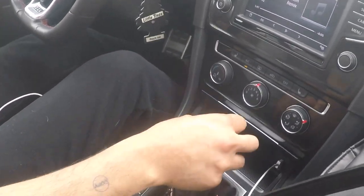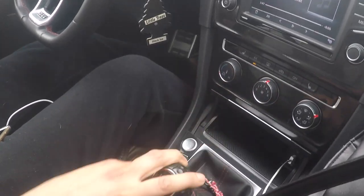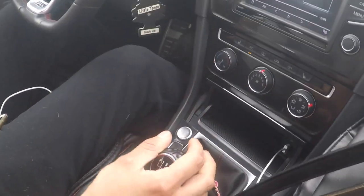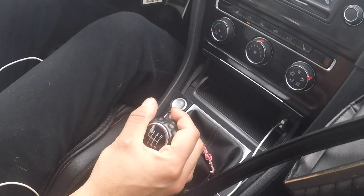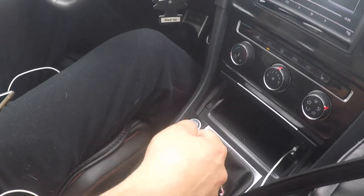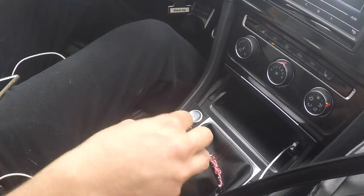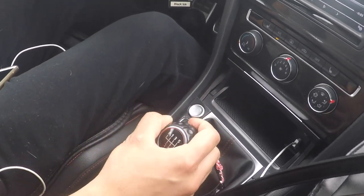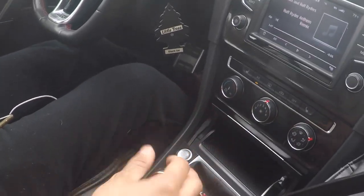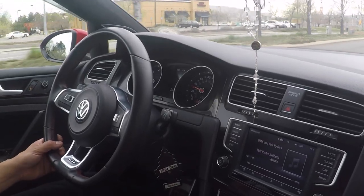Before I forget, one more thing — the shifter definitely felt different after I got the clutch replaced. It used to be way smoother, and as soon as the clutch was replaced it felt like it took a little more effort to put the car in gear. Honestly I didn't mind that at all — I actually like it better because it feels like you're driving a manual car. With a stock clutch it's so smooth it almost feels like an automatic.